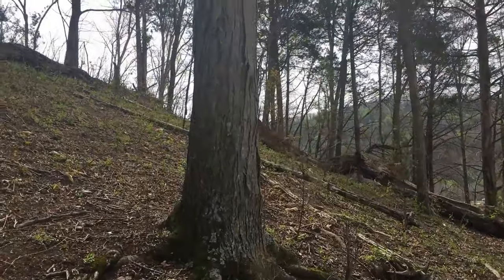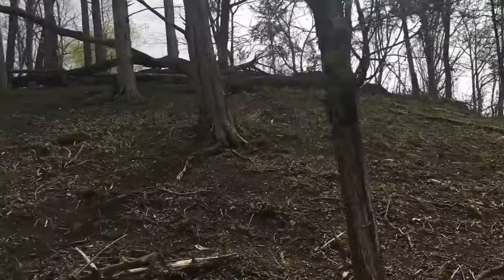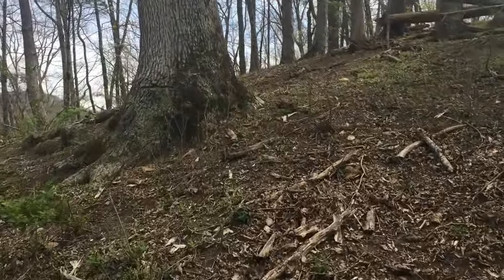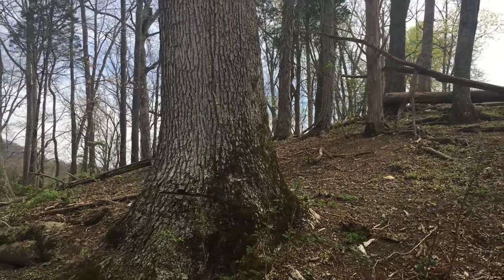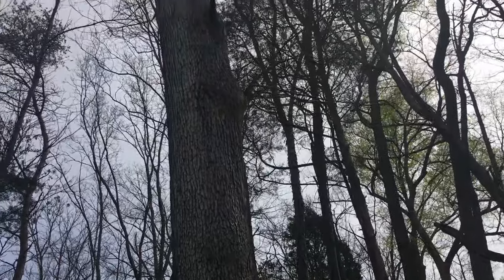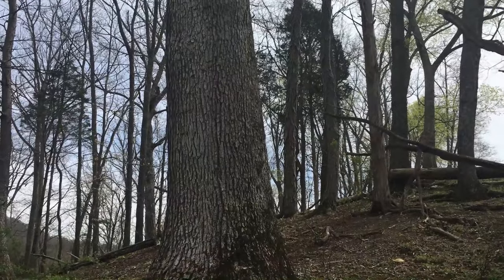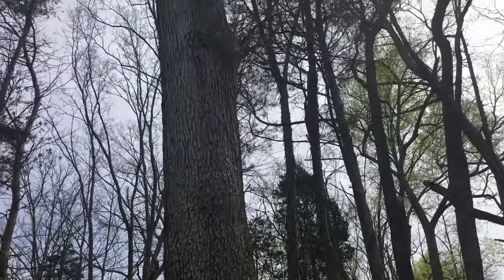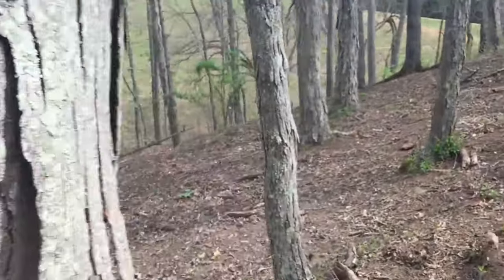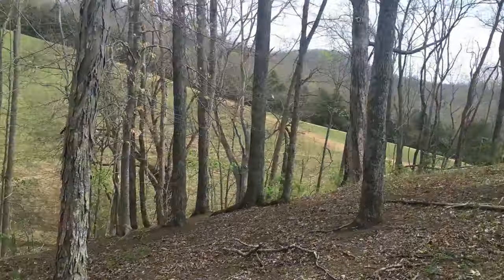Right up here behind the white oak we've got another shag bark hickory — a lot smaller than that first one, but a good tree, about 30 feet up here behind it. Now we're up here on top of this little ridge line. Got more shag bark hickory — several of those. They reseeded very well in this area and grew. There's a whole lot of them.